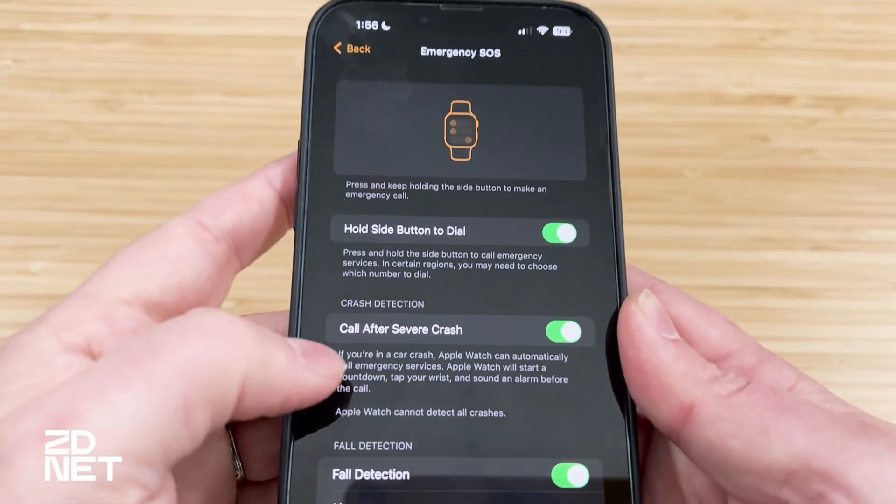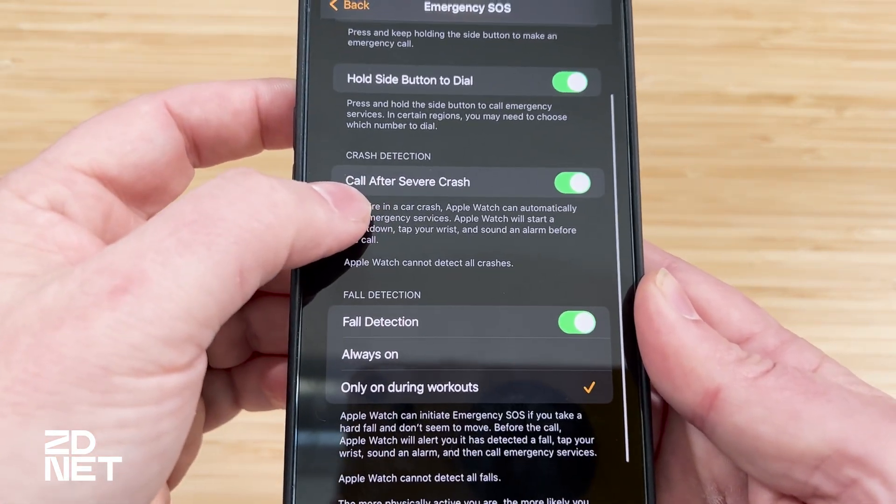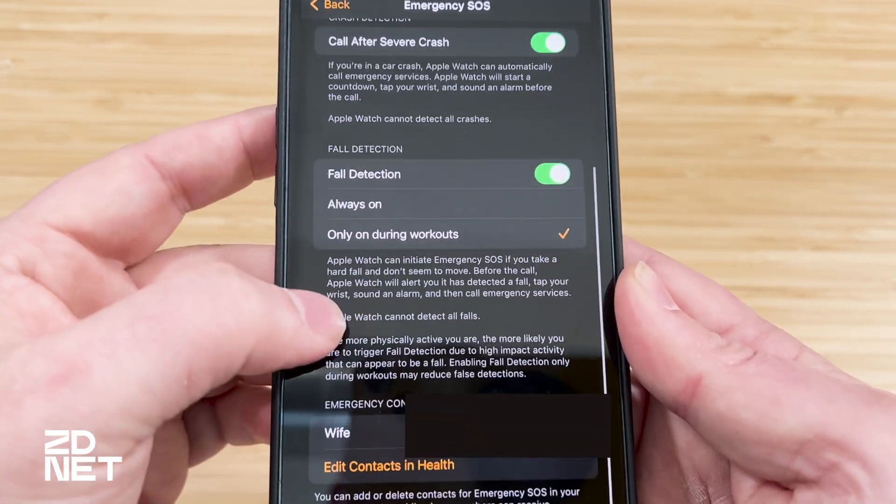Emergency SOS — don't get that confused with fall detection. They're two different things. Emergency SOS is where you hold the side button on your watch to call 911 and let emergency responders know you need help. That's automatically on. Car crash detection is also on, and then you get to fall detection. For me, it's on — I turned it on during the initial setup of my Apple Watch Ultra.